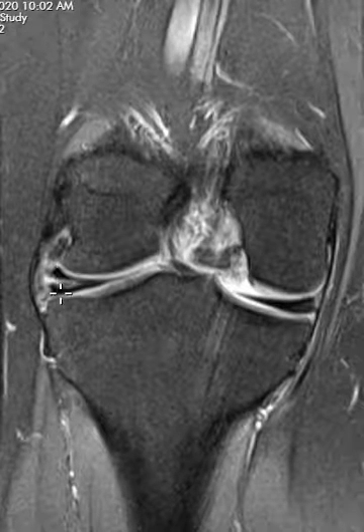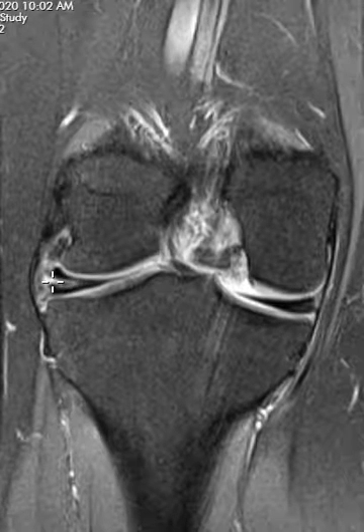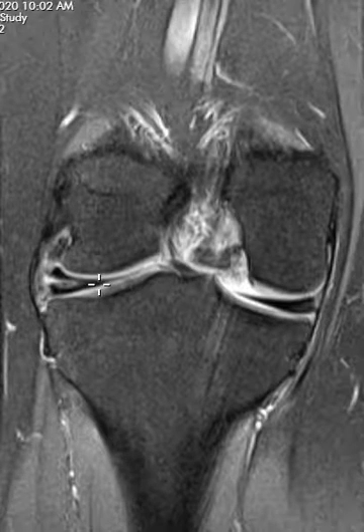The meniscus splits into a top and bottom component, which is what we call a horizontal intrasubstance tear. It doesn't contact the top articular surface, it doesn't contact the bottom, but it contacts the outer rim over here.